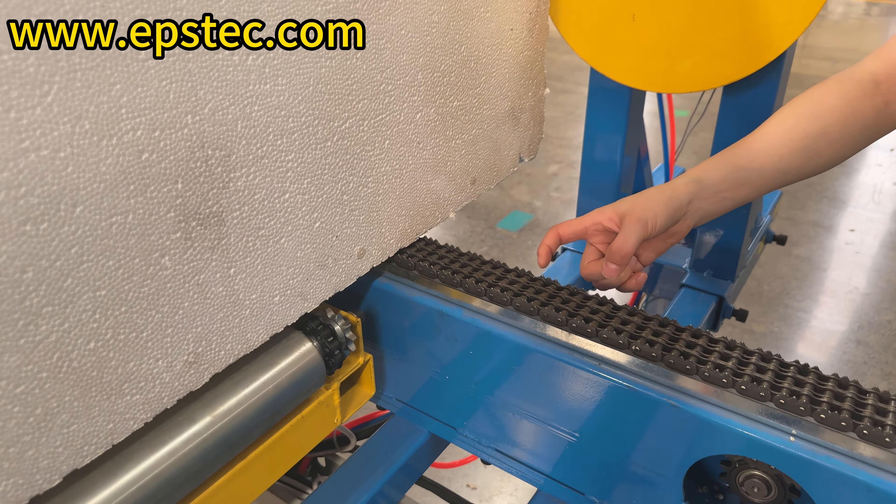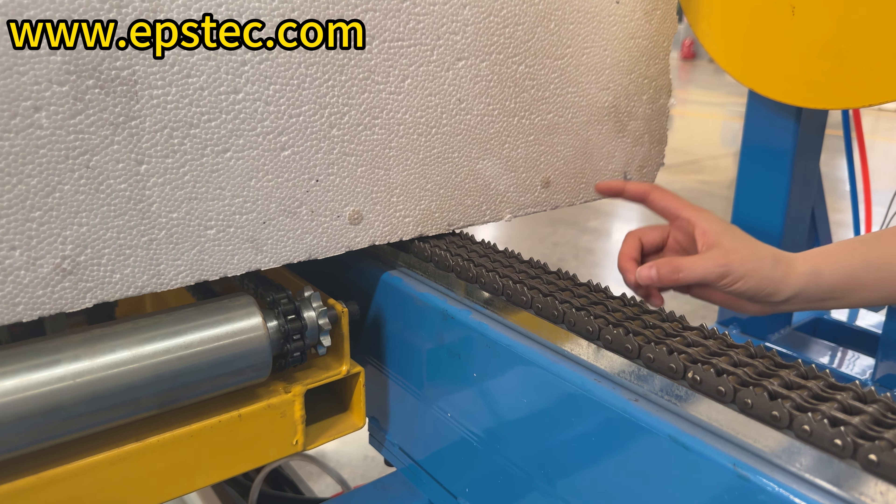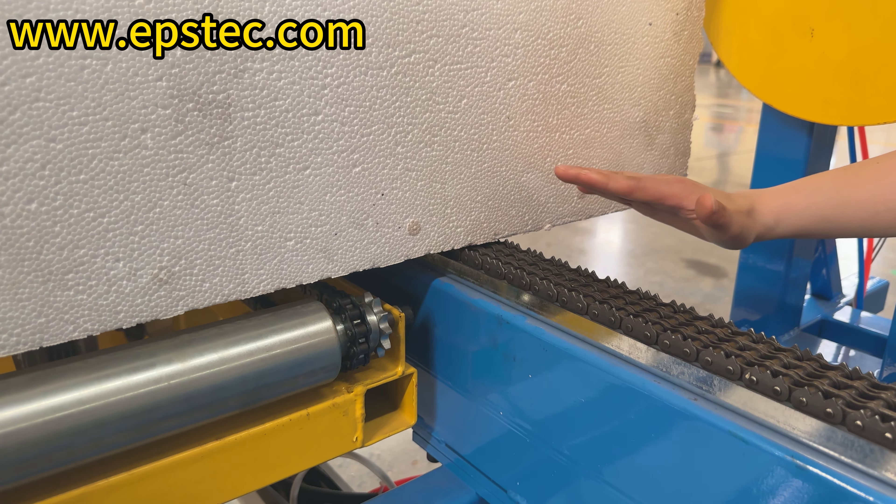Therefore, after removing the bottom waist skin, the barbs on the chain will not affect the appearance of the EPS sheets. The purpose of the barbs is to prevent the EPS block from shifting during horizontal cutting.